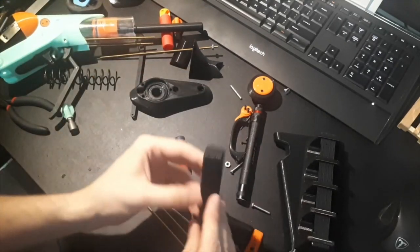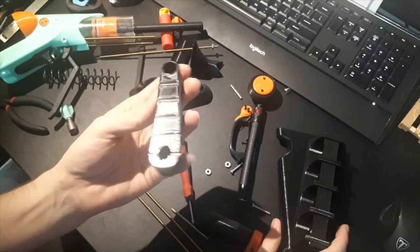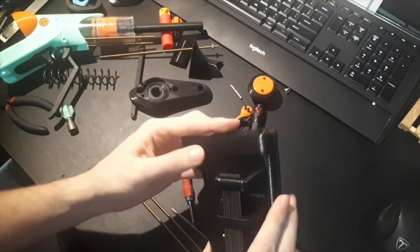Here's the butt pad. If you have TPU filament, it's probably a good idea to print this in TPU, because otherwise the shoulder stock is a little bit hard.